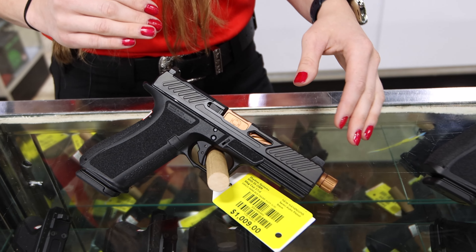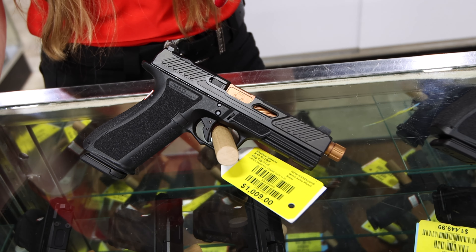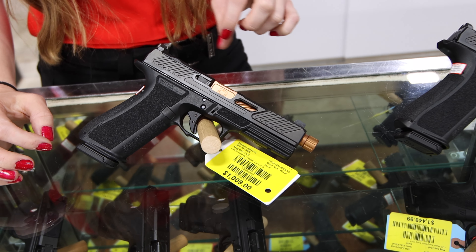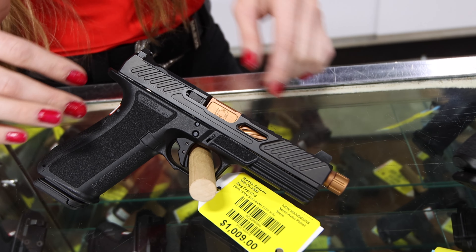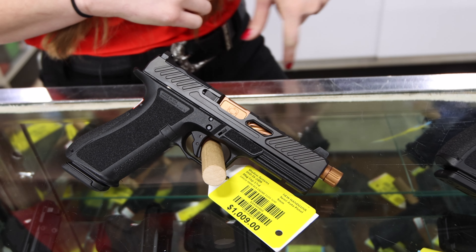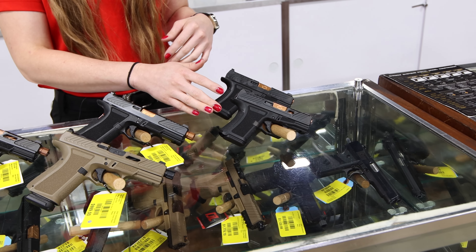Moving down to the DR 920, which is their full size. You can get a 5 inch or a 5.3 inch barrel. It comes in the same three models with interchangeable backstraps and the same optic footprint. It has blacked-out rear sights with a front green glow-in-the-dark sight.